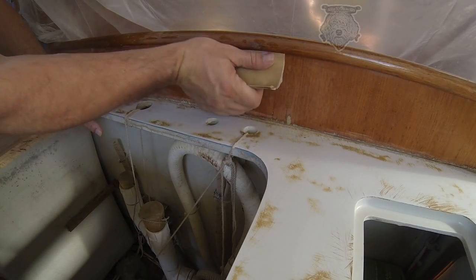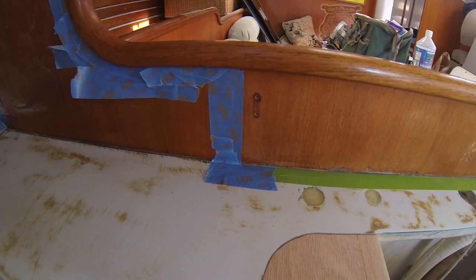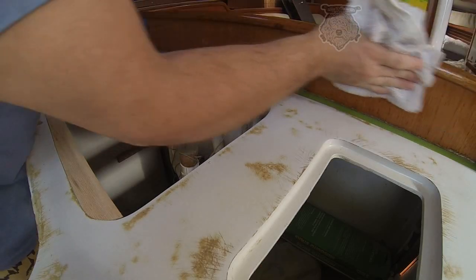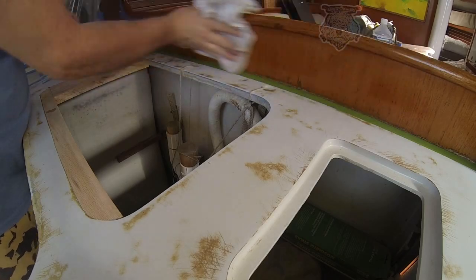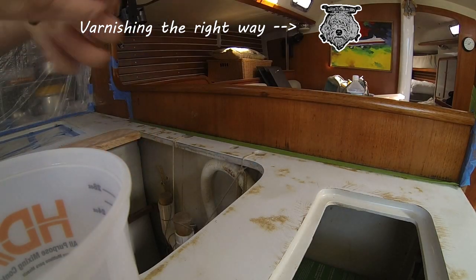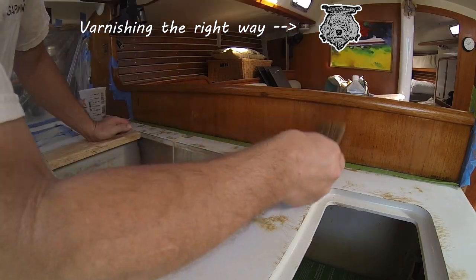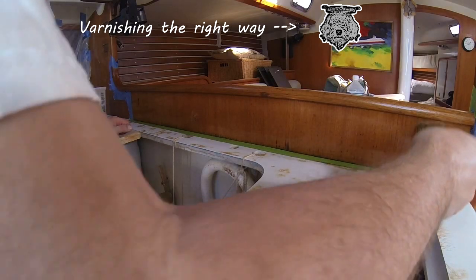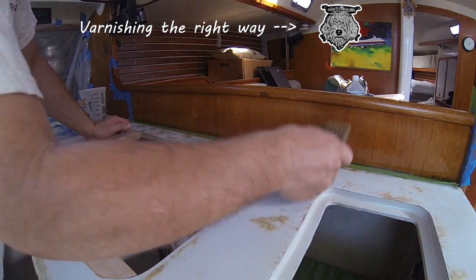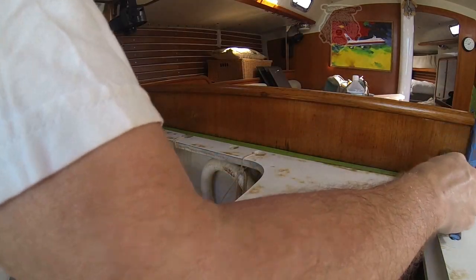So I want to get that corner really good, and then all of this is getting re-varnished. I want to re-varnish this before I put the laminate on. You can click right here and it'll take you to more varnishing videos that I have. You want to use the same technique as I used on the floors. Just click on the Merlin icon right up there and it'll take you right to the floor video.